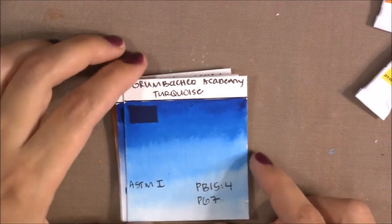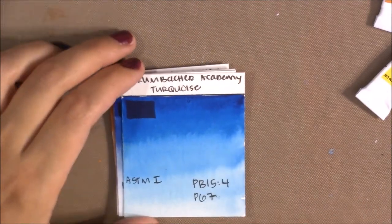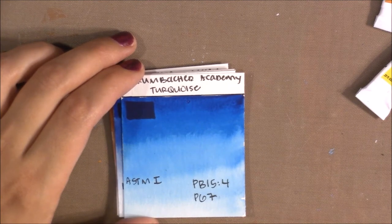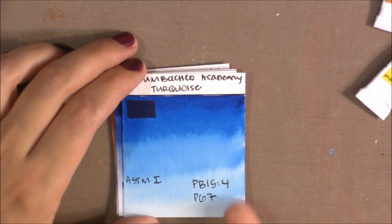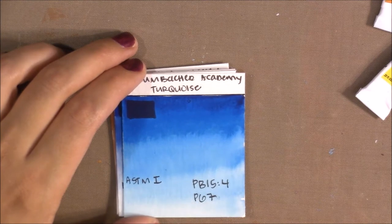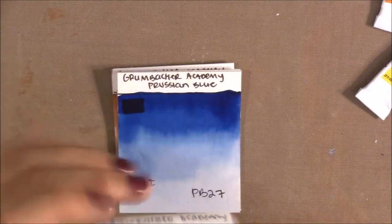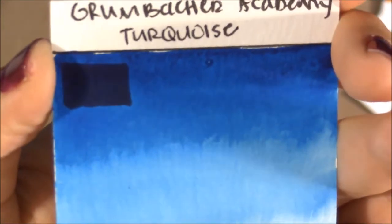Their turquoise is made with PB15:4 and PG7. I don't think they added a lot of PG7 because it mostly looks like Phthalo Blue, which is what PB15:4 is. I use it as my cool blue. It has a lightfast rating of I and is semi-transparent.